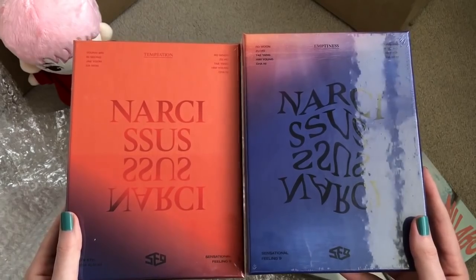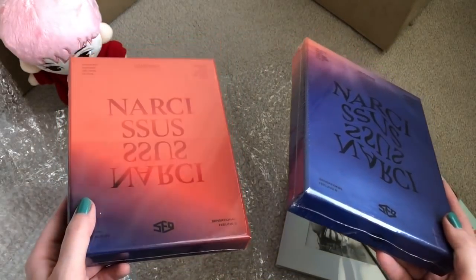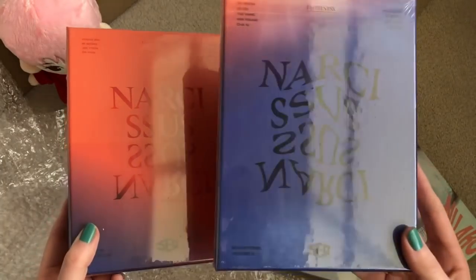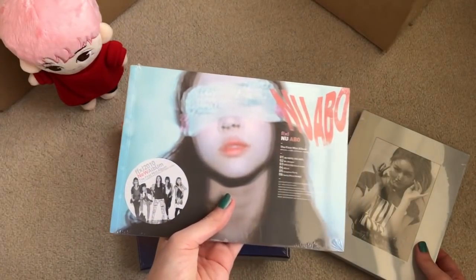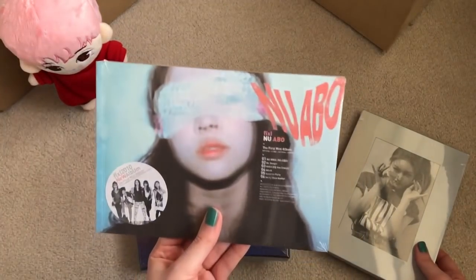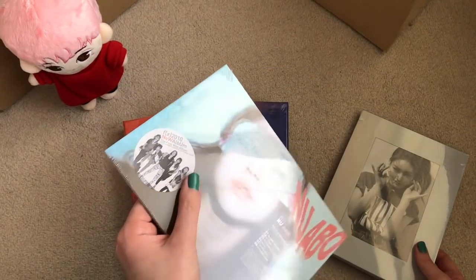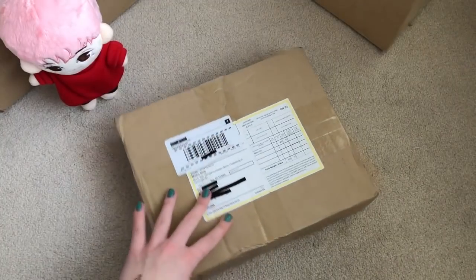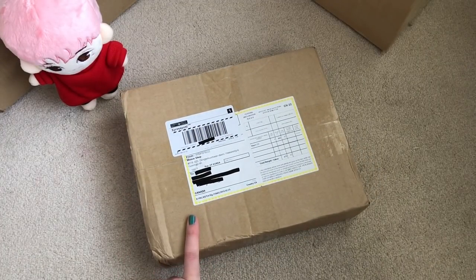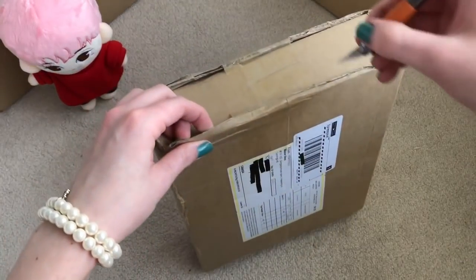For SF9's 'Narcissus', I didn't get any of my biases in my first copies, so this is a chance to pull my biases and maybe pull my friend's bias for her too. For FX, I'm only missing their first single so I'm really glad I bought it new because of this sticker on the plastic. Last one — the most exciting: it's my Seventeen 'You Made My Dawn' M-Wave signed album. That's gonna be exciting.